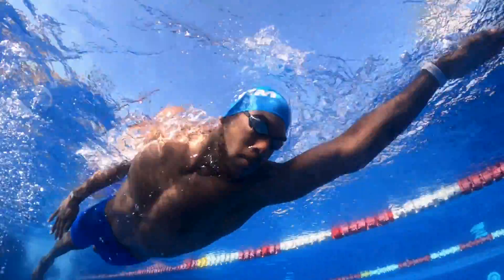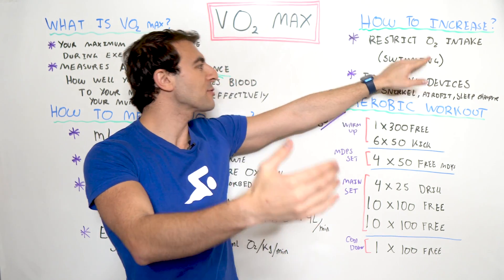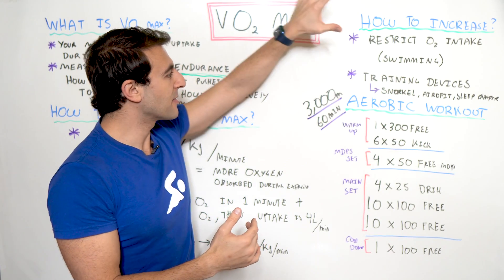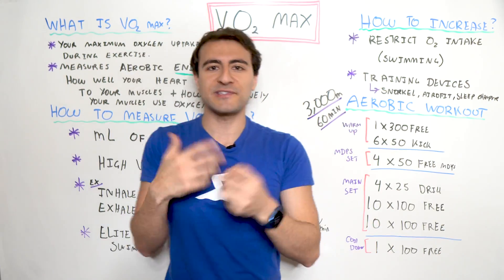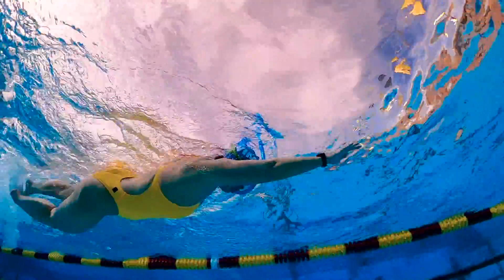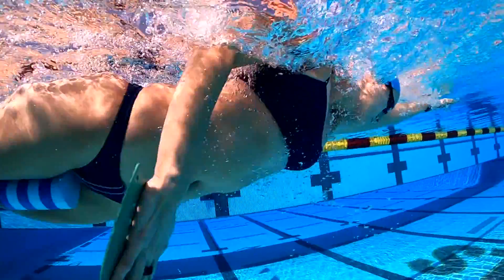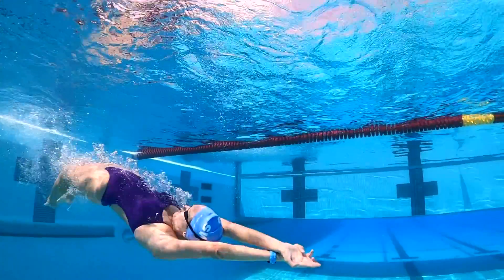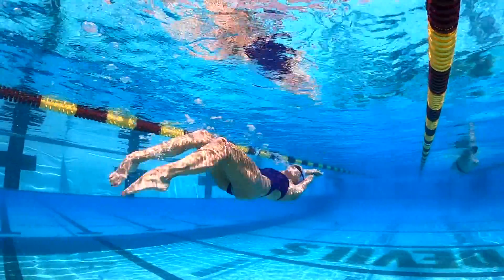Basically when you swim, you're already working on improving your VO2 max. But if you're a swimmer trying to get better, we need to think about different ways to train. There are different training devices and methods we can use. One of those is simply restricting your oxygen intake — using a snorkel, moderating your breathing in sets by breathing every three strokes instead of every two, breathing every five strokes, or not breathing at all for a 25-meter segment and really working on your underwaters. And then there's the swimming training component we'll talk about in a second.